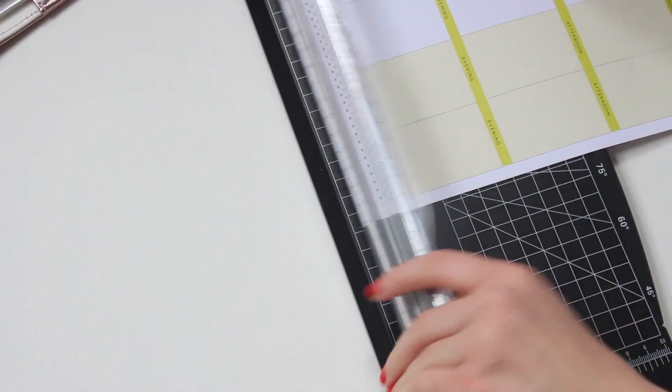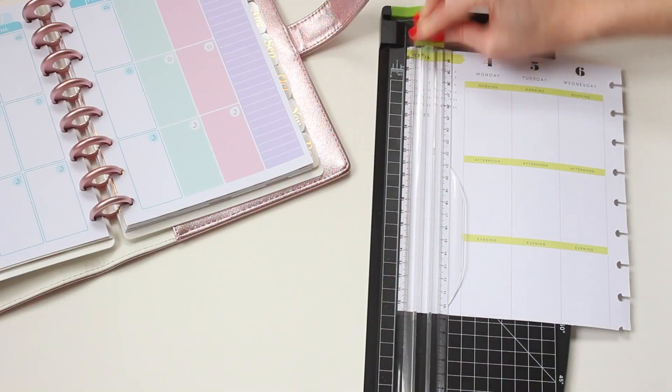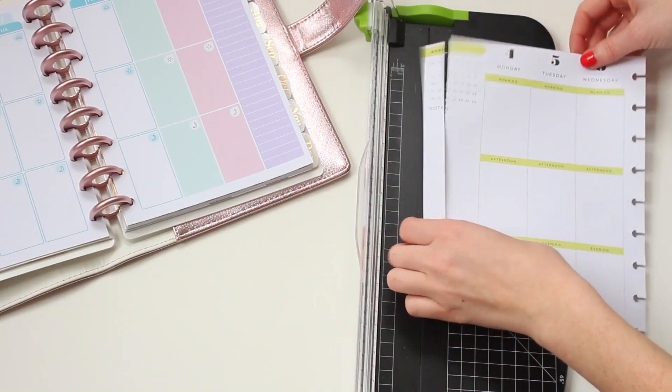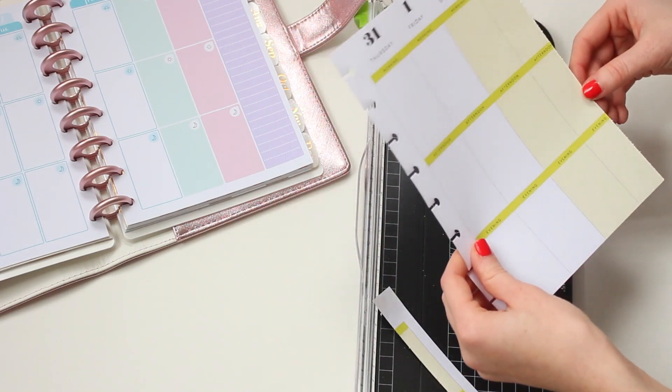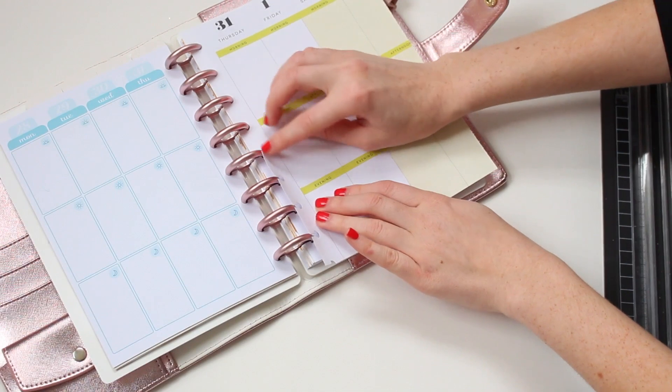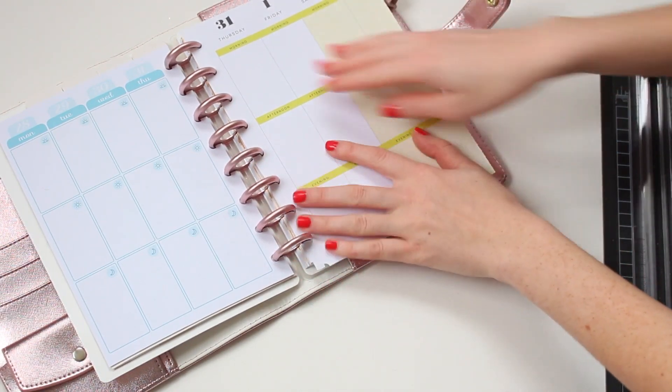I did end up cutting a little bit of the notes section off and the Sunday column, which is okay because my Sundays are usually pretty chill. It fits perfectly in there — it hangs over a little bit but it doesn't bother me.